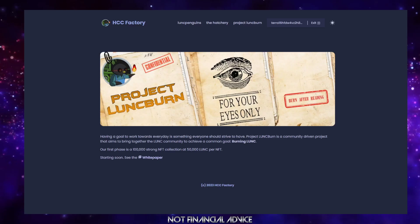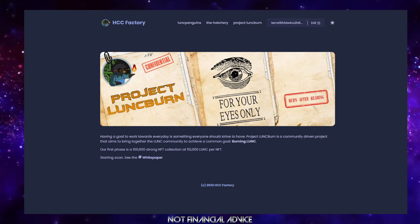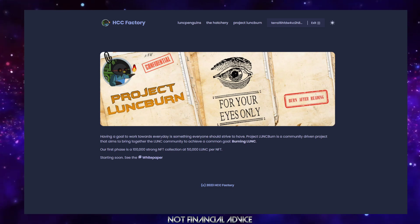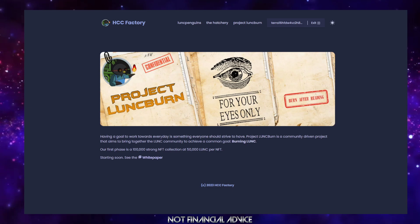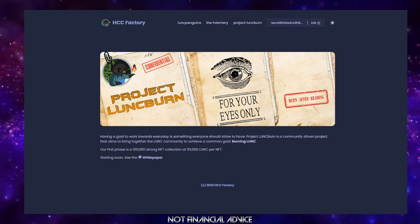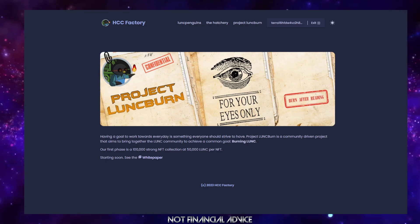Hey folks, welcome to a HappyCatty tutorial. This is a simple tutorial on how to buy a Project Lunkburn NFT and where to buy them. This tutorial is specifically made for those using the mobile app. So let's move forward.